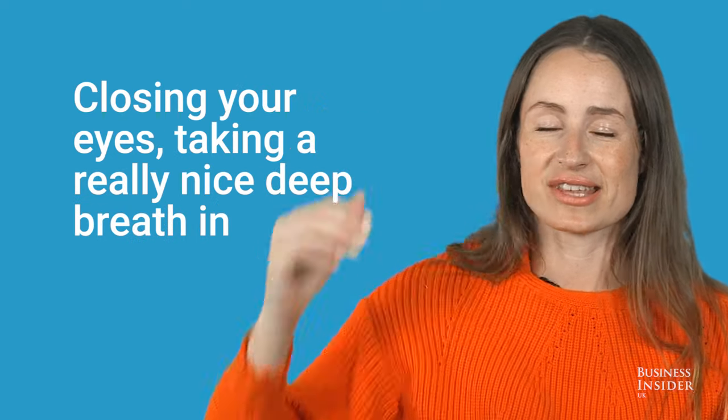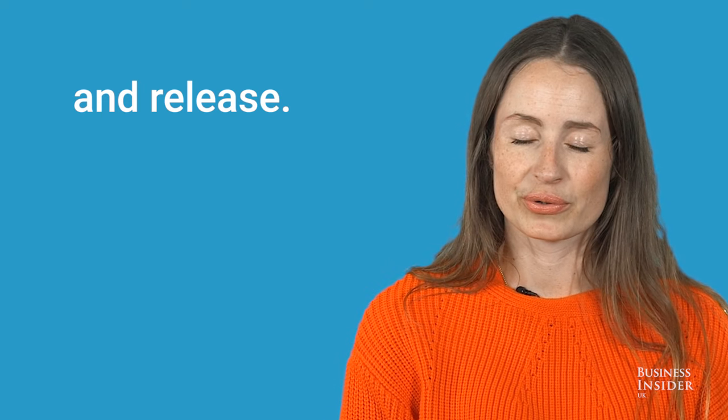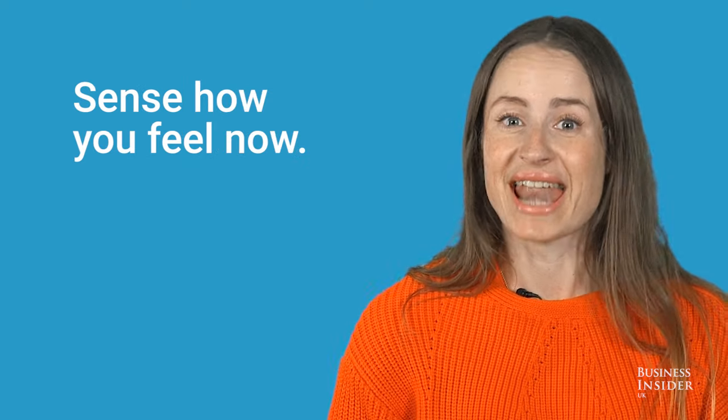Closing your eyes, taking a really nice deep breath in and release. Sense how you feel now.